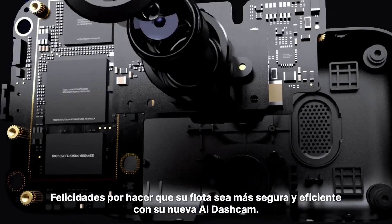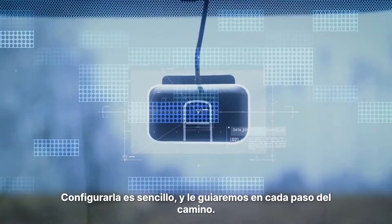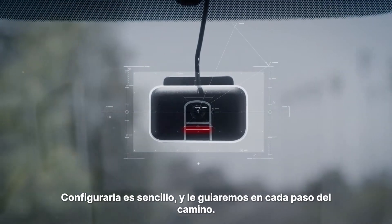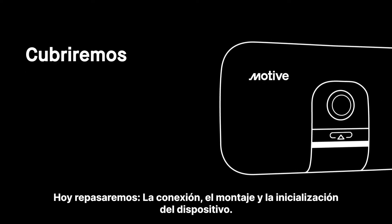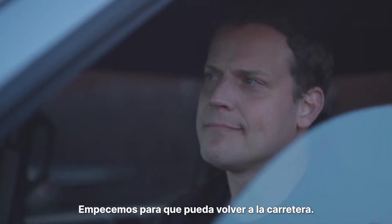Congratulations on making your fleet safer and more efficient with your new AI dashcam. Getting set up is simple and we'll walk you through every step of the way. Today we'll go over connecting, mounting and initializing your device. Let's get started and get you back out on the road.